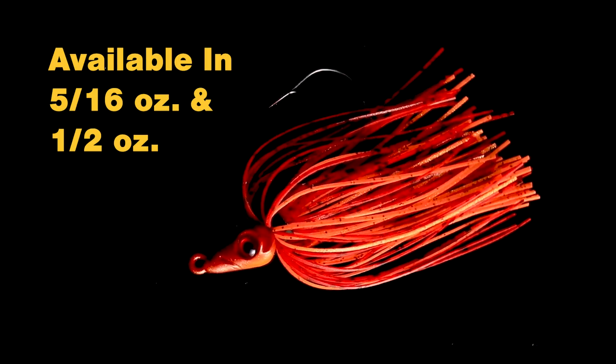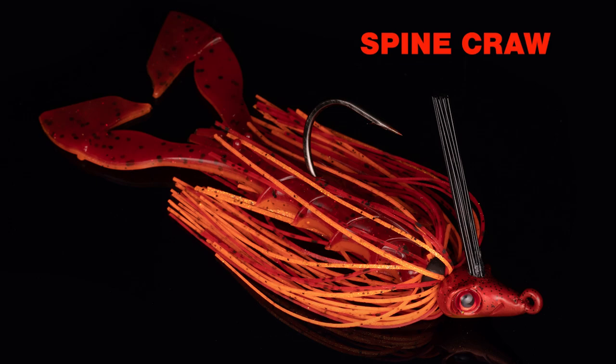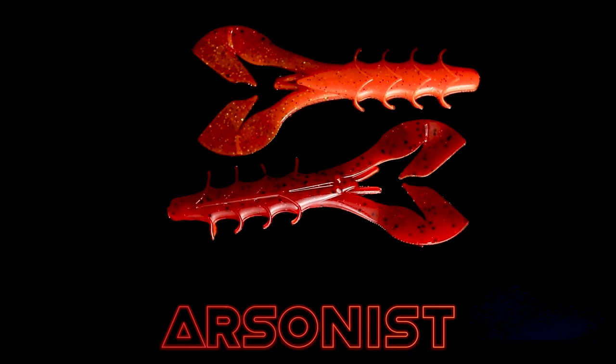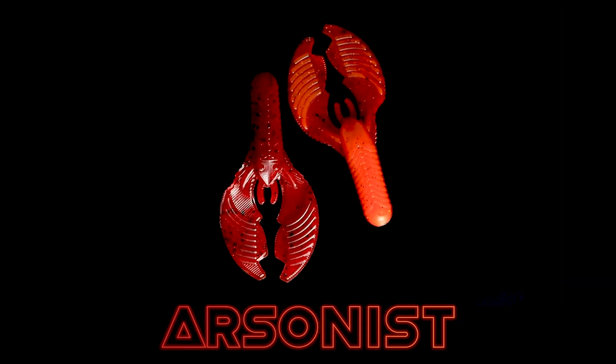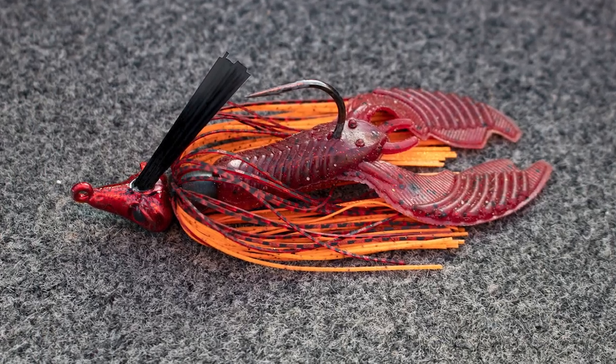Also the Booyah Mobster Swim Jig for fishing ultra shallow around dense cover. It's also available in the Yum Spine Craw and the Yum Craw Chunk. The Spine Craw is a great bait with an ultra aggressive flapping action, works great on the spinnerbait or the Swim Jig, and the Yum Craw Chunk has a little bit less aggressive action, works great reeled on the back of the Mobster Swim Jig.